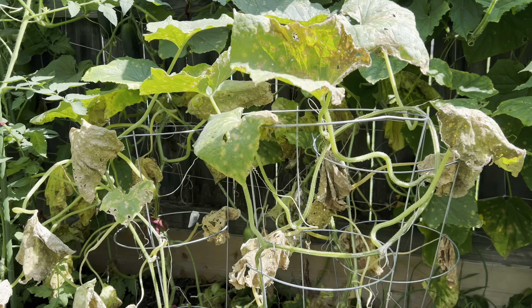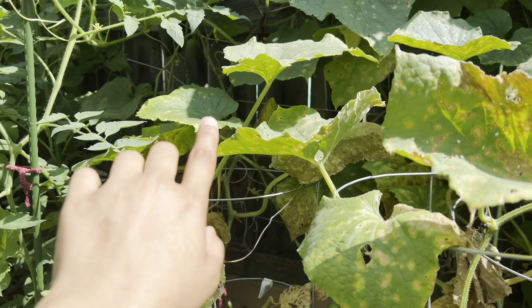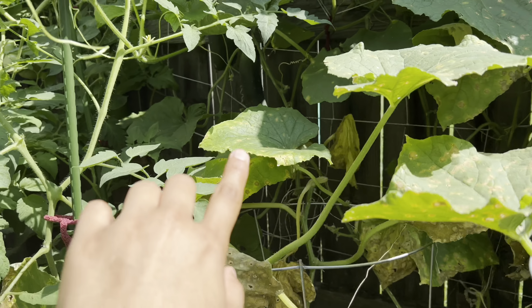I have so many cucumbers right now that are ready to harvest. I think they're actually way overripe now. Do you guys see this cucumber? It is so fat now. So I definitely have so many — just all over the place.